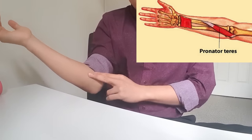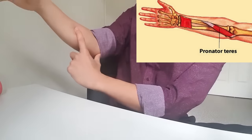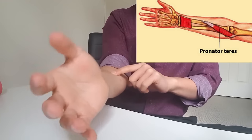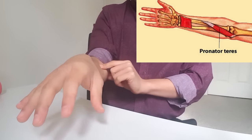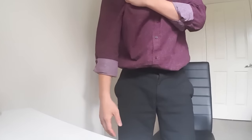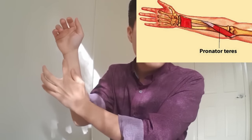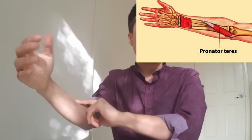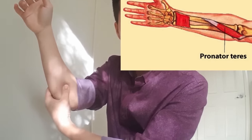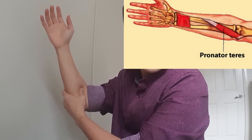The last muscle to address is the pronator. Pronation is this movement — the muscle runs across the forearm, and when it contracts it brings your forearm inwards. If your forearm rotates inwards, your thumb goes in too. So we're going to loosen up the pronator — about 5cm from the elbow — pressing down and going side to side across the muscle for about 30 seconds. You can also press down and rotate your arm while doing this.